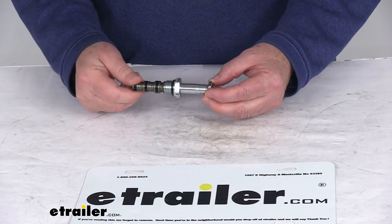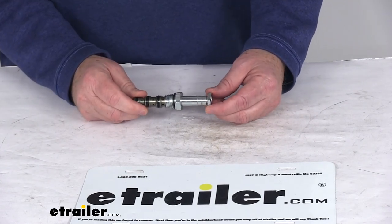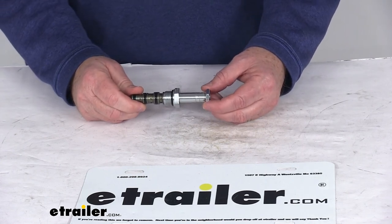That should do it for the review on the replacement cartridge number 40 valve with the nut four-way for Fisher and Western snowplows.